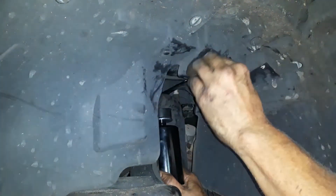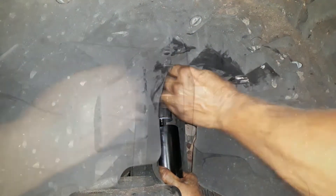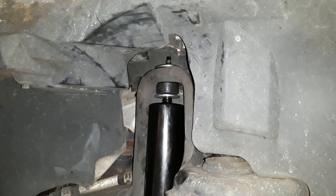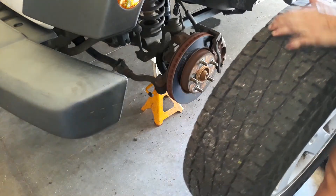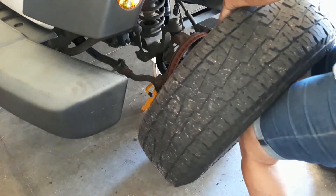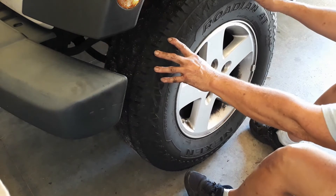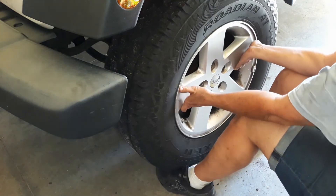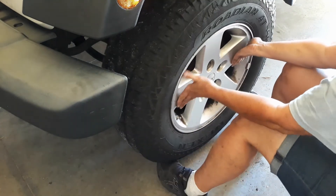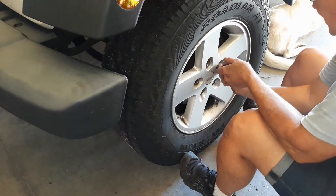The new shock also has rubber bushings — one on top and one on bottom — where the old one just went through the top housing. Once it's tightened down, it's just a matter of putting the wheel back on. I got the wheel over and used the leverage of my feet under each side to help with the weight, lifted it up a little with my toes, lined up the holes, and boom — on it goes.